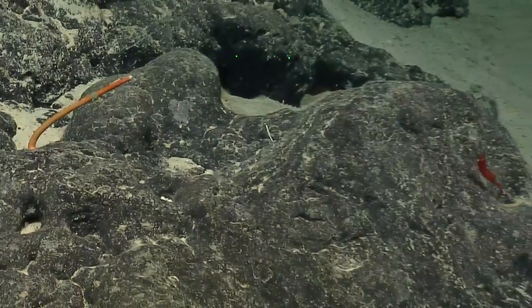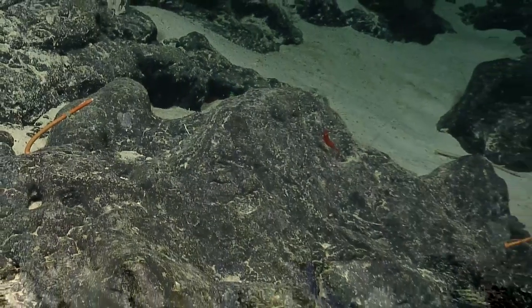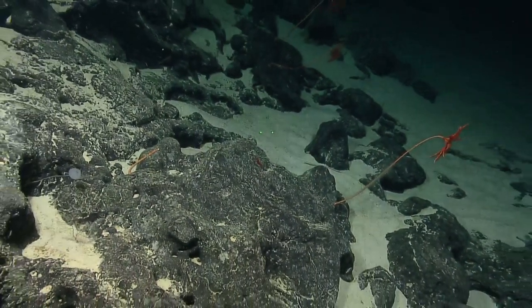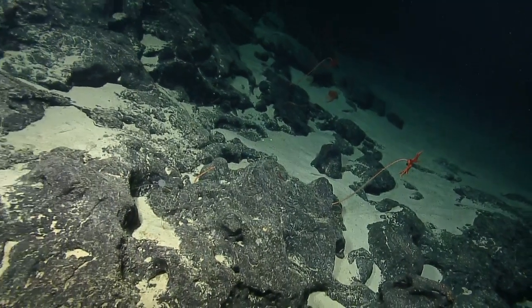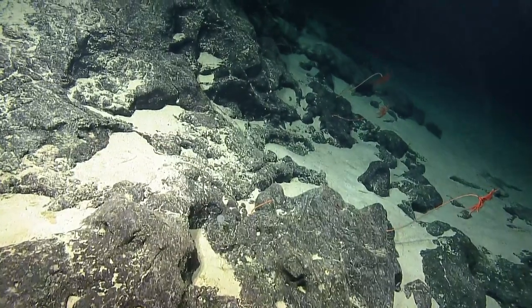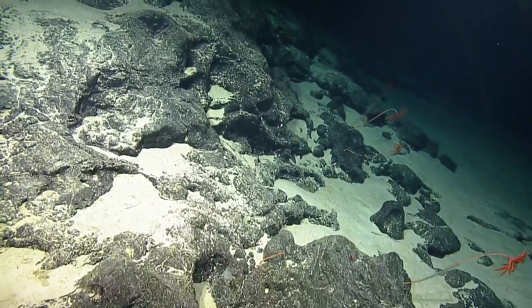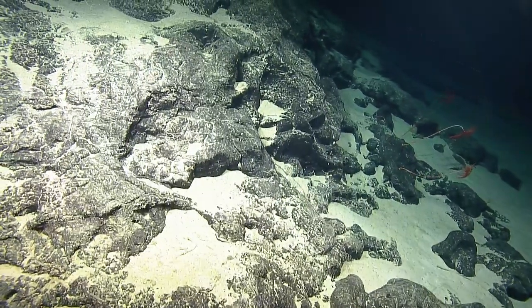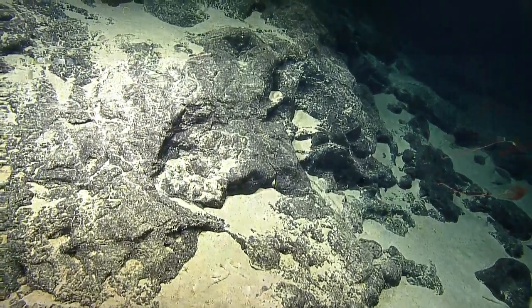I just wanted to confirm that was a crinoid stalk. Looks good. Okay, that was ten zero meters. Zero for a five rider. Bridge nav. Ten zero meters, bearing zero four five.